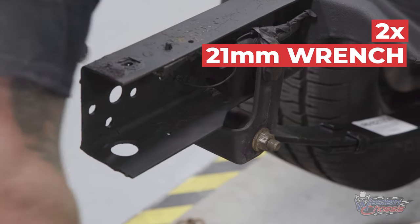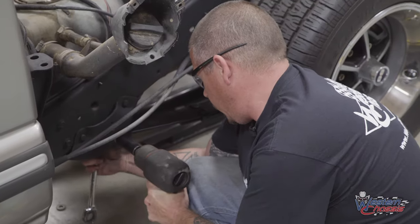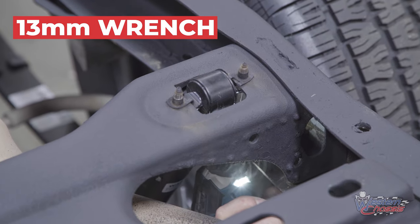Now tighten the nuts and bolts that secure your leaf springs. Your new shocks go in just like your old shocks came out.